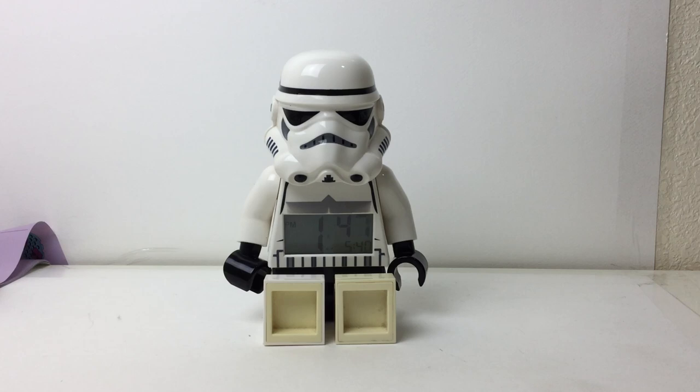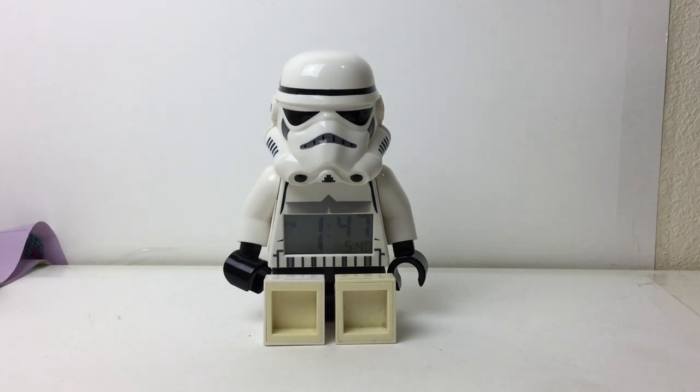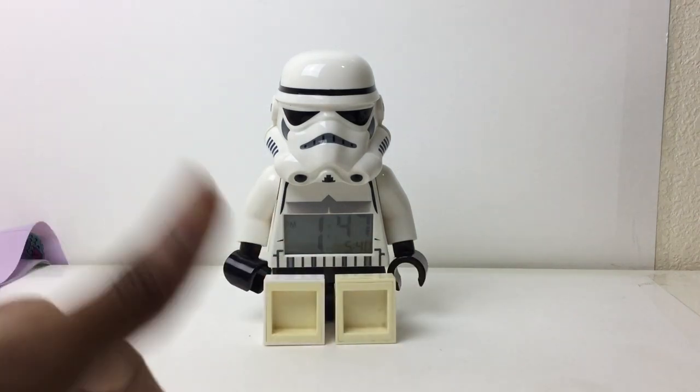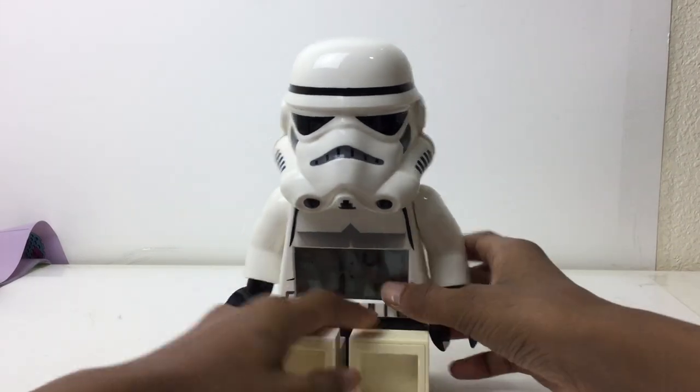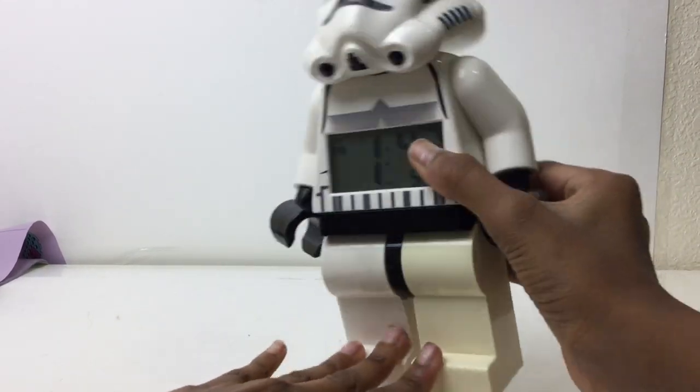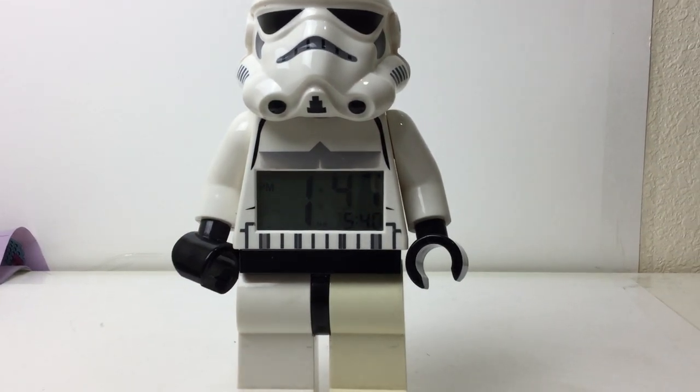Hello there everybody, Embox here, and today I am doing something a bit different. I am reviewing an alarm clock. Me and my sister each have one — she got the Stormtrooper, I got Darth Vader. I'll review Darth Vader next hopefully. We got these since 2013 — these are Lego alarm clocks, it's an official Lego product. So I thought I'd review it.